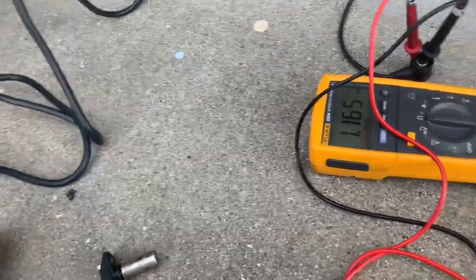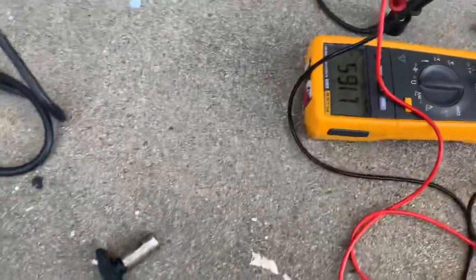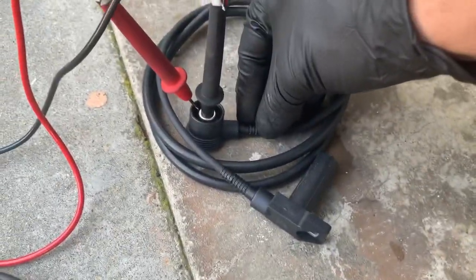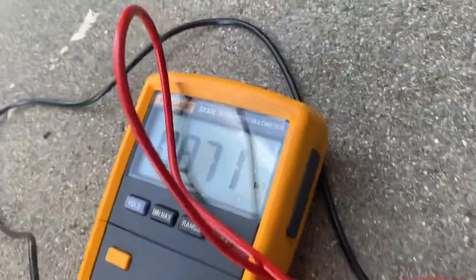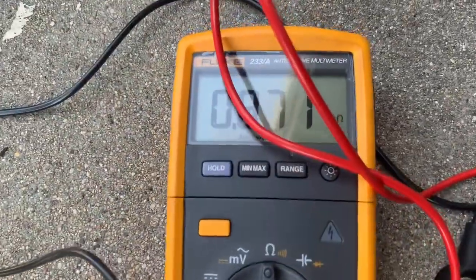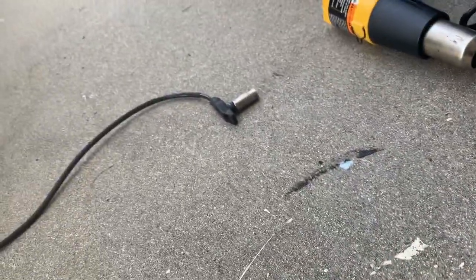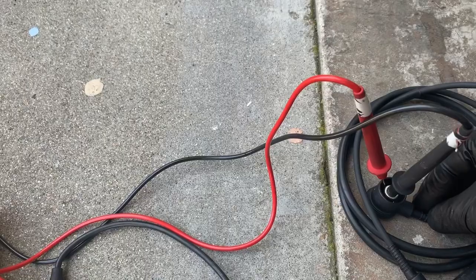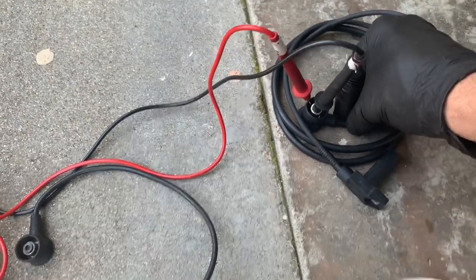Just for comparison, here's what the reading is for a regular new sensor - pretty much the same value, about 800 kilo-ohms. The only difference is the old one may give out when it gets hot. I'm going to install this new one, fire it up, and see what's going on.